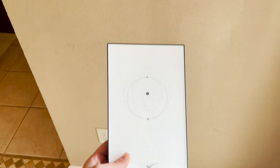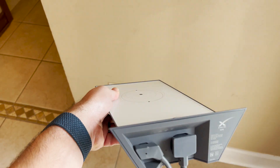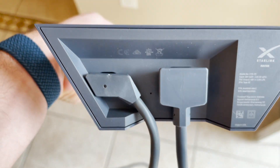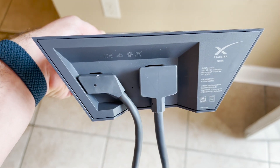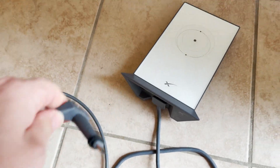So the next thing was the Starlink router. This thing looks like it has lights on it, but it doesn't light up at all — only that pin hole in the middle has a light. The left port is the network connection to the satellite, and the right is simply a power cord. These are also waterproof, which is kind of interesting.